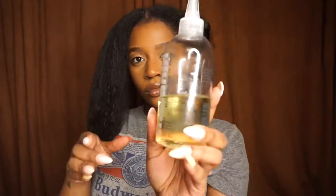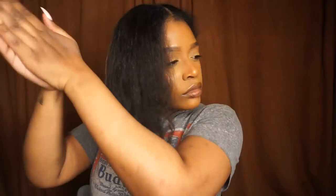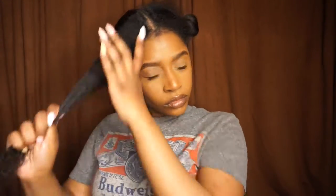I make sure to focus on my ends because they are super dry. Then I'm going to take the Melanin Hair Care hair oil, which is another one of my faves, and apply that to the section as well. Then I'm going to take my detangling brush — I believe this is the Felicia Leatherwood brush — and brush that product through to make sure my hair is as smooth as possible.